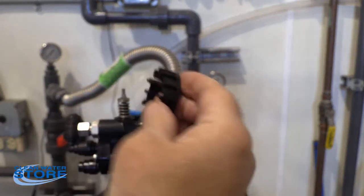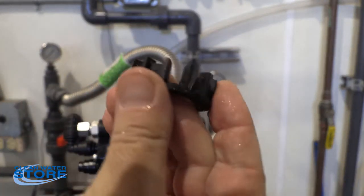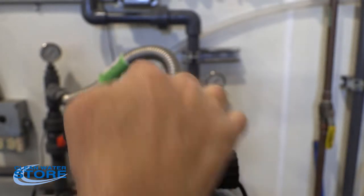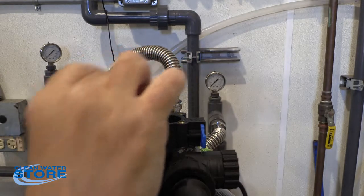Take note — the very last spacer in there has these little feet on them. Those need to be oriented. It's pretty obvious they need to be oriented down in there when you reassemble this.